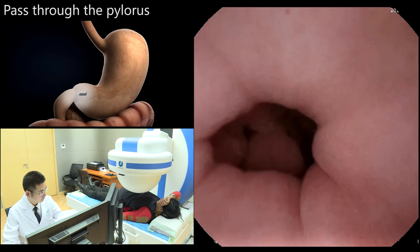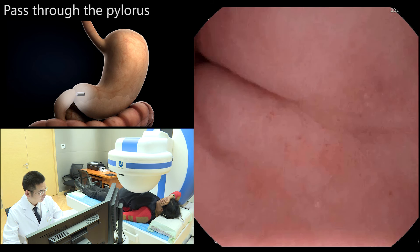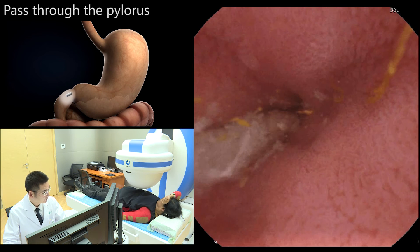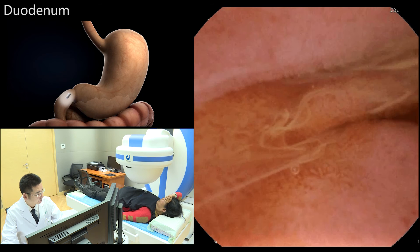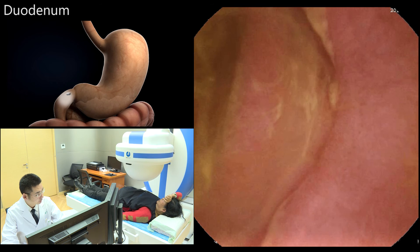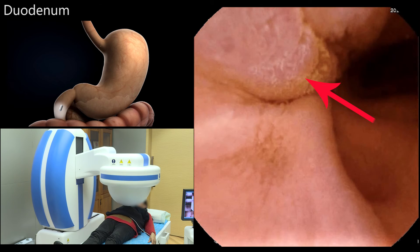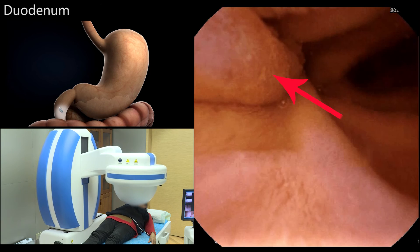Once the pylorus opened, peristalsis propelled the capsule into the duodenum. The magnetic ball was held vertically at the highest point and the 360-degree automatic scanning button was pressed to scan the duodenum automatically.